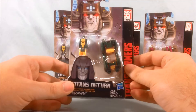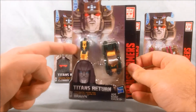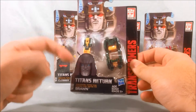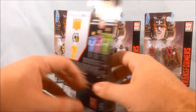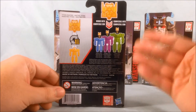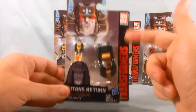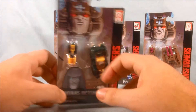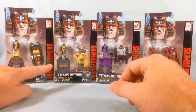Not a whole lot going on with the packaging here — kind of a big picture of the head, which is what the Titan Master is going to turn into. This assortment all comes with a tiny little vehicle. Really nothing going on in the back of the packaging. If you cut away the plastic part, all the cards look exactly the same. You can see Brawn is the G1 character.